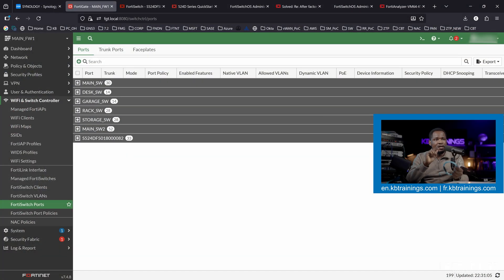I have my FortiGate pulled up here and I'm going to show you on that screen as well. If you like what I do, don't forget to like the video, subscribe to the channel and give me a thumbs up. Also make sure you share the video to grow the channel. If this is your first time, follow me on social media — TikTok, Facebook, and Instagram. My websites are en.kbtrans.com for English training and fr.kbtrans.com for French.